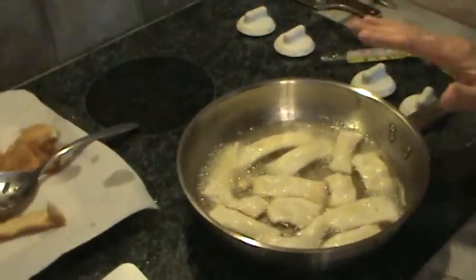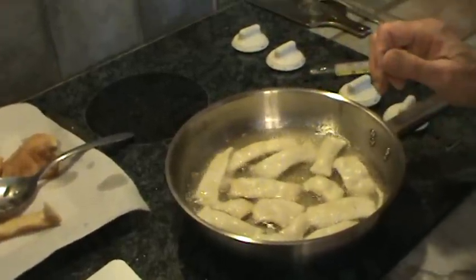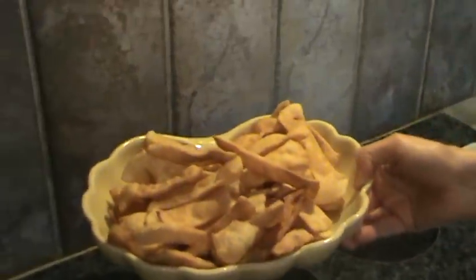We're going to finish cooking the wonton noodles and we'll be back in a minute and we will start the egg drop soup. Welcome back — we've completed frying up our wonton noodles and here they are.